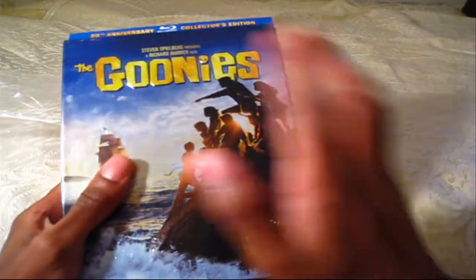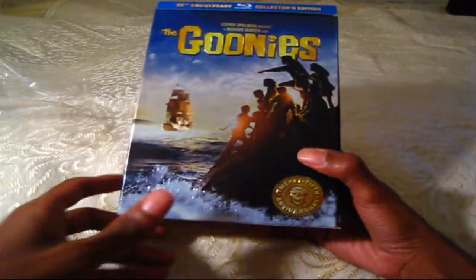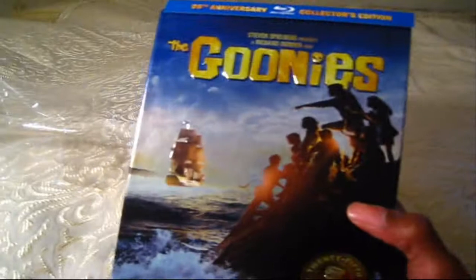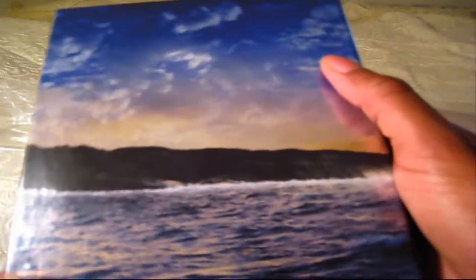Here it is — man, this thing is big. I've seen a bunch of videos on this and they don't do it justice. This thing is heavy and it's huge. Real quick on the cover — it's got this cool little embossed anniversary coin-type image here, really shiny. It says 25th Anniversary with a skeleton and a Goonies headband on it. There's the kids on the rock pointing at the ocean, and it comes with this banner — a couple people like to get rid of it, but I'm keeping it.